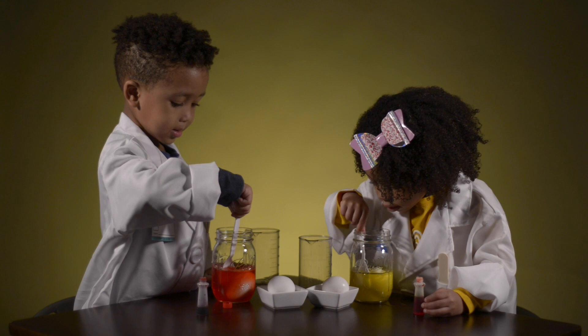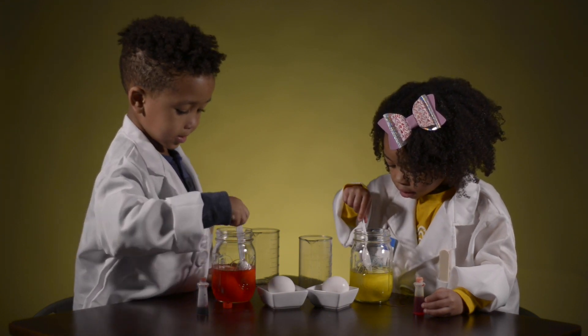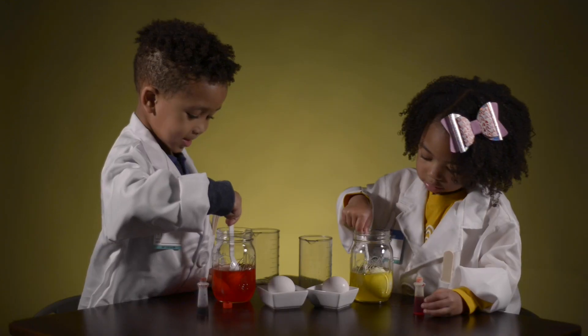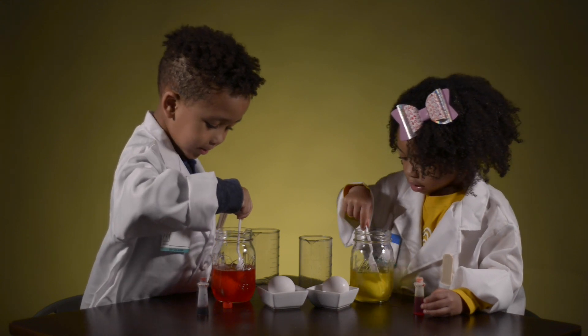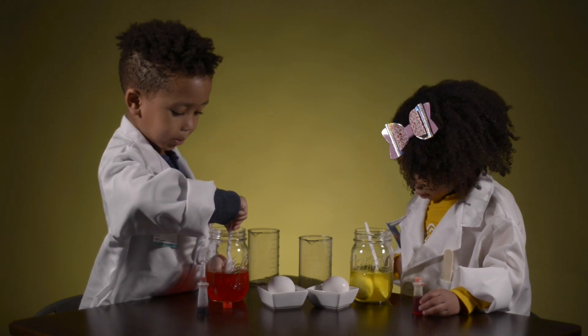So now we're going to take our eggs with the vinegar and the food color and we're going to put them in the refrigerator for 24 hours. 24 hours is one day. Can you guys say one day? One day. And then we're going to see what happens to our eggs.